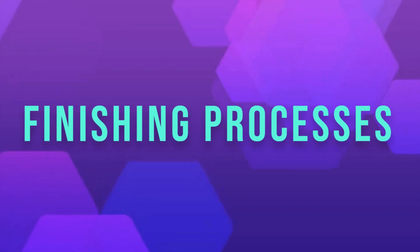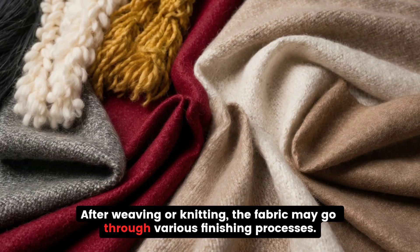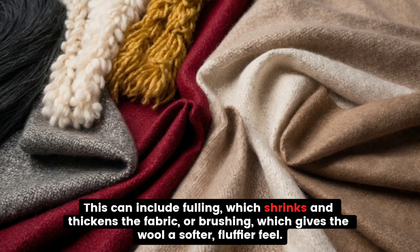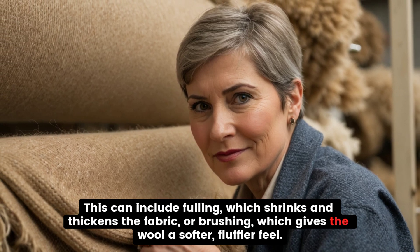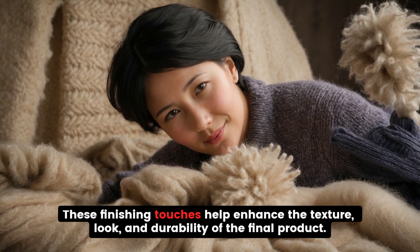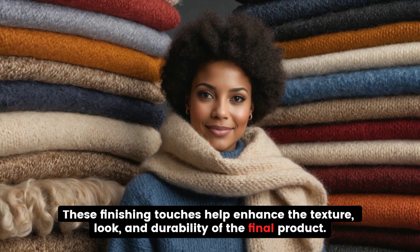Finishing Processes. After weaving or knitting, the fabric may go through various finishing processes. This can include fulling, which shrinks and thickens the fabric, or brushing, which gives the wool a softer, fluffier feel. These finishing touches help enhance the texture, look, and durability of the final product.